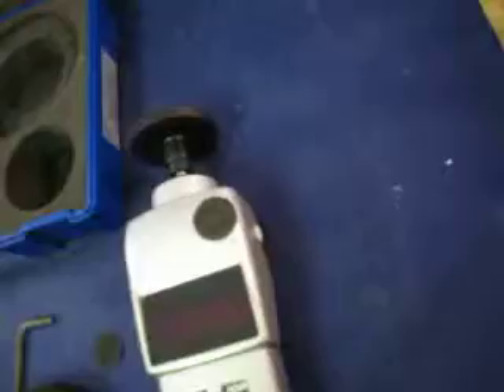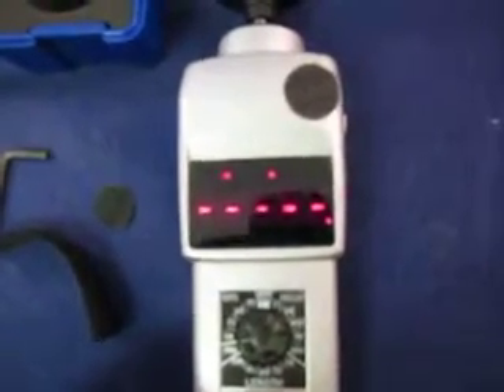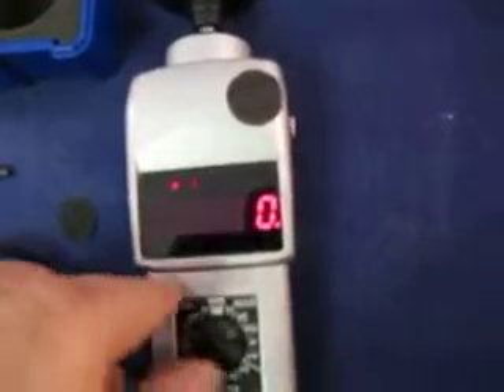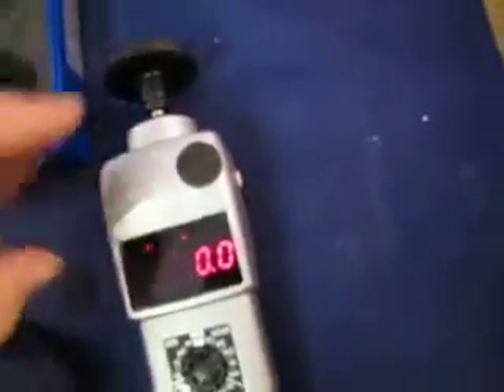I think it functions. You can turn it on and it says hold it for five seconds to clear. And then you can turn this for different things.